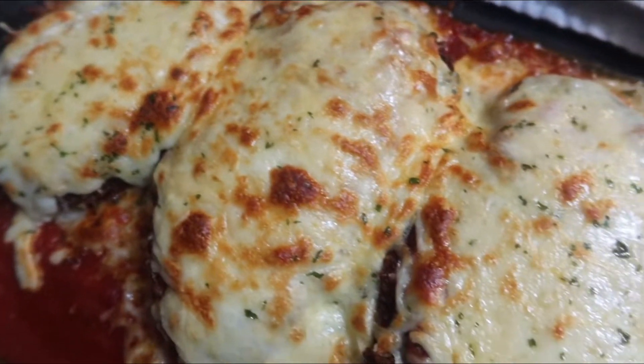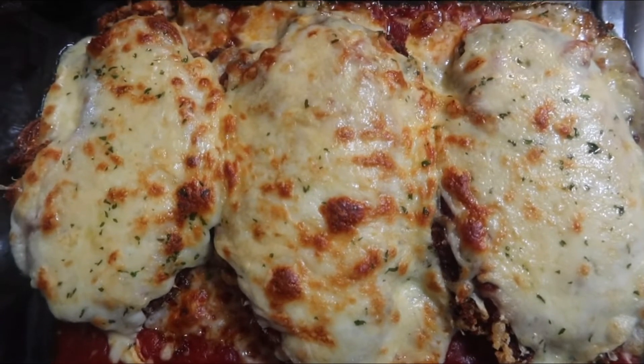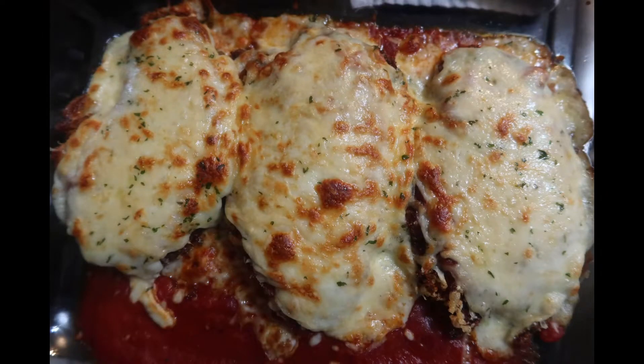That thing looks amazing — we're going to tear it up! As y'all can see, it looks absolutely amazing. I'm getting ready to plate it up and then I'm going to show y'all that, and then we're going to eat.